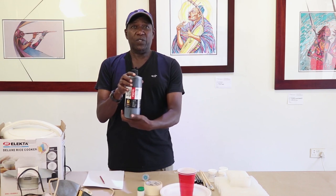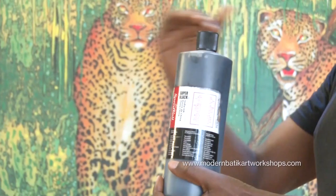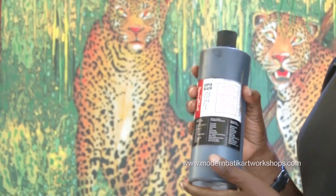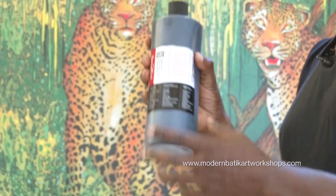We have Indian ink. This brand is called Speedball. I'll be listing all these things in detail as we move through the program. Speedball is Indian ink and it's permanent — it must be permanent black ink, black Indian ink Speedball.